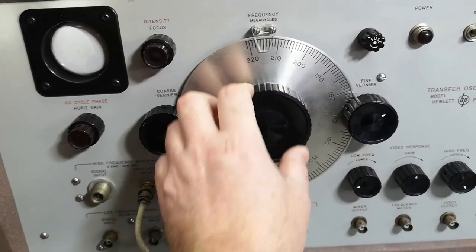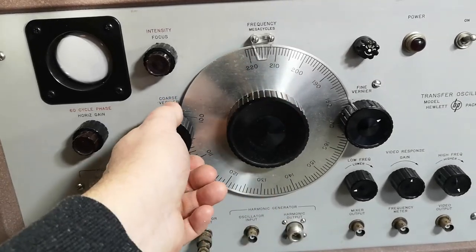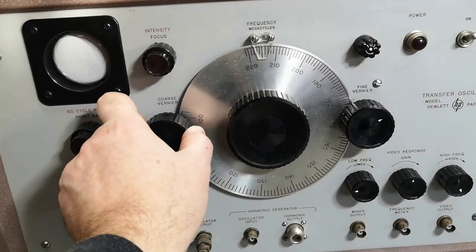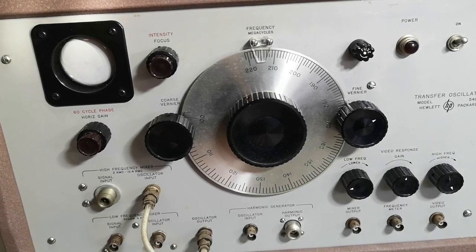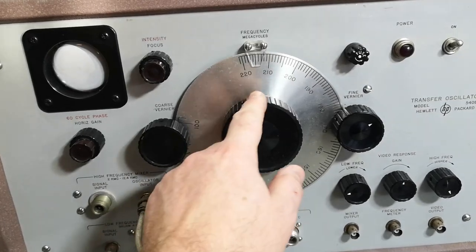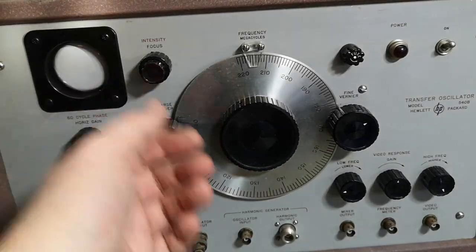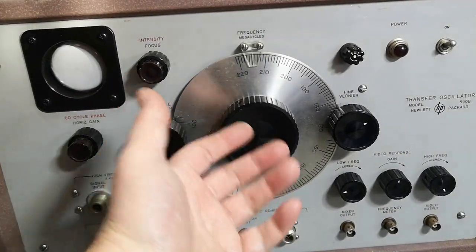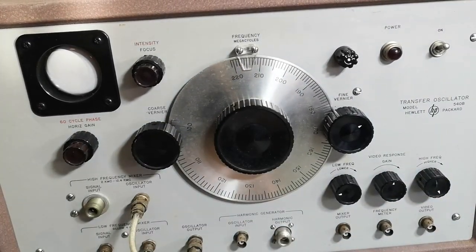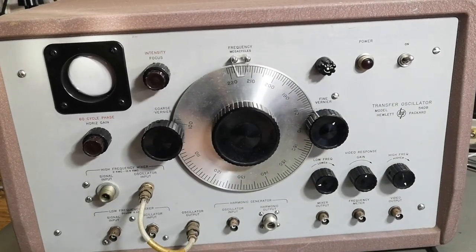I don't actually know how you operate this in real life, because if you come in with a 12.4 gigahertz signal, how do you know if it's the first or second or next harmonic where it beats? You need to know where you are, plus or minus a few hundred megahertz. If you really don't know where you are between 10 and 12 gigahertz, you'll have harmonics again and again all the way through.